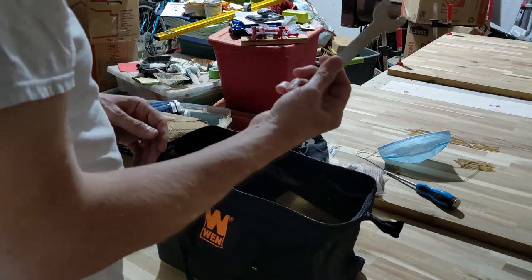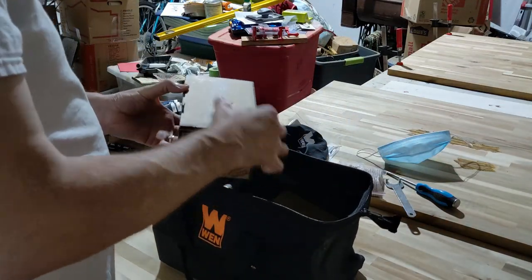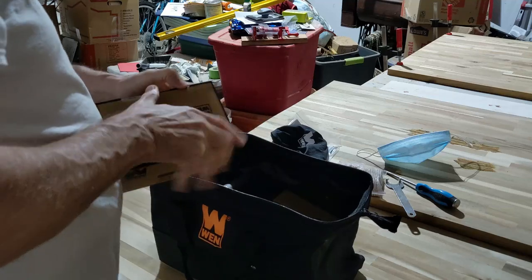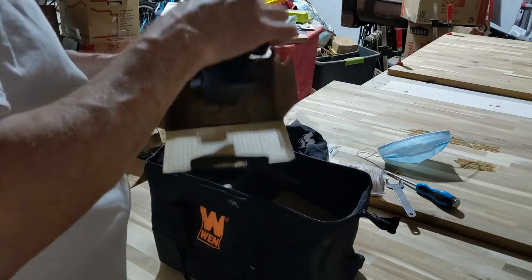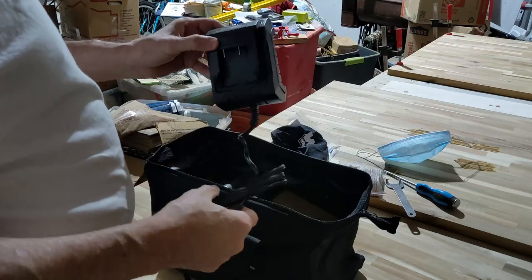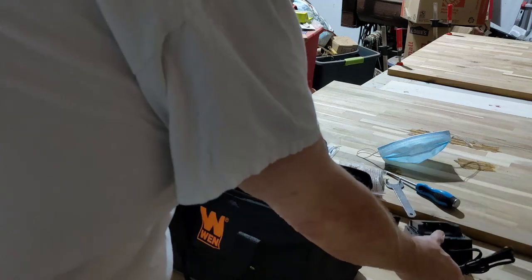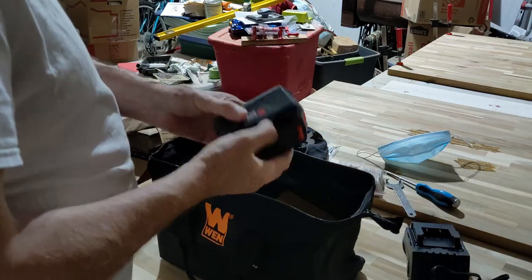Here is a tool for the joiner, and here's your battery charger. We'll unpack this box over here — there's our battery charger and there's our battery.